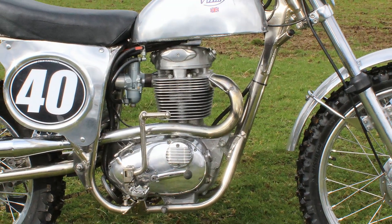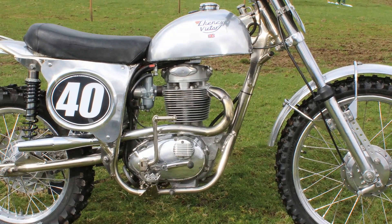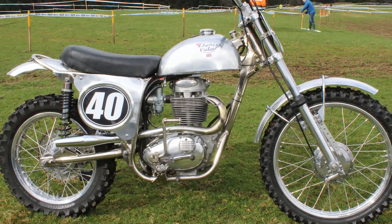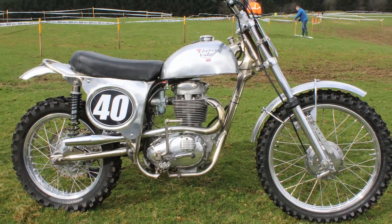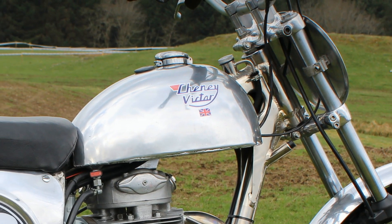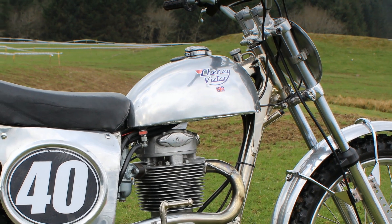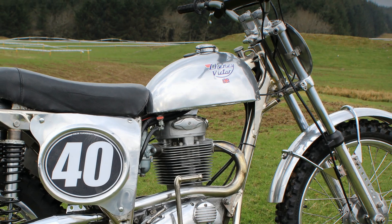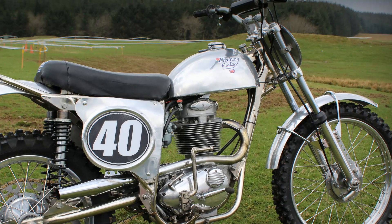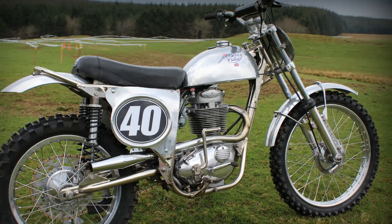When you order one of these frames you can have it painted in whichever colour takes your fancy, or in Colin's case here either nickel plated or even chrome plated. So there you have it — another immaculate British classic. Now we've had a look at the bike, let's have a sneak preview of what she sounds like.